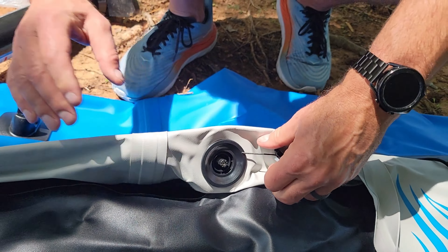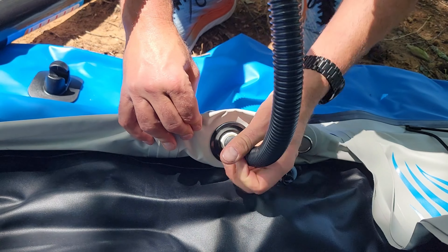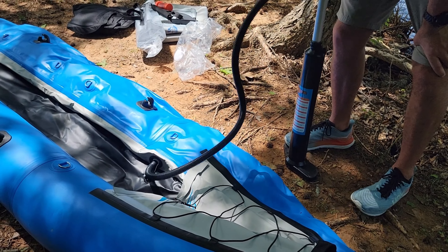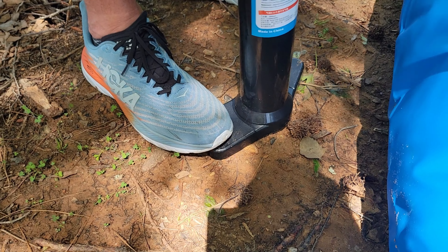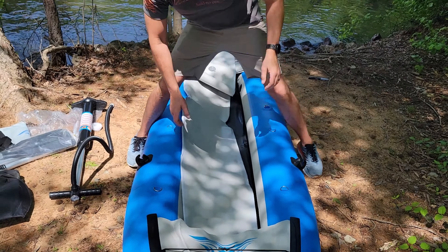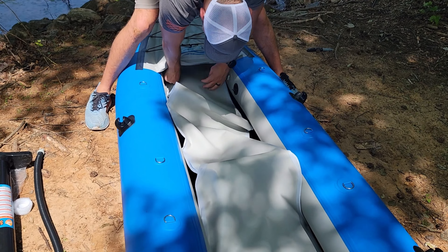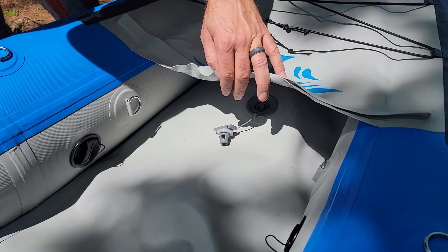When you're done with that side, you'll want to attach the cap and then it's on to the other side to do the exact same thing. Now you're going to want to take the inner portion and stretch it out so that it goes down the entire length of the kayak. Then locate that nozzle, undo that one, and you're going to pump up this middle section here.